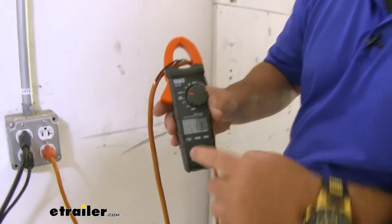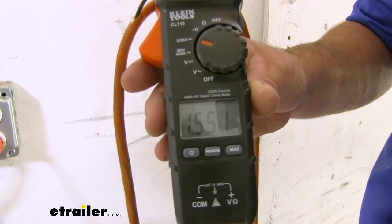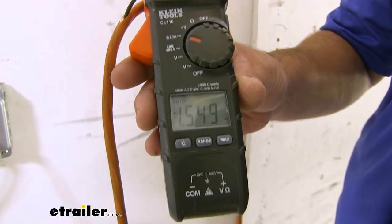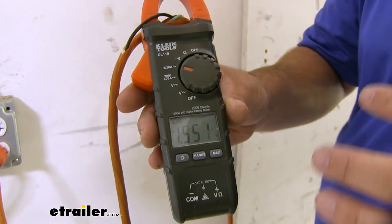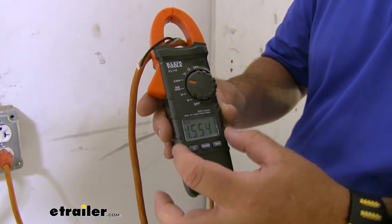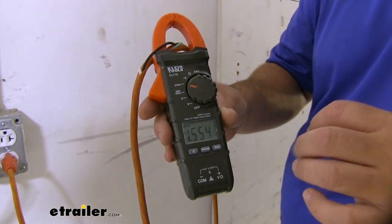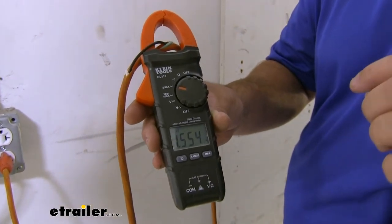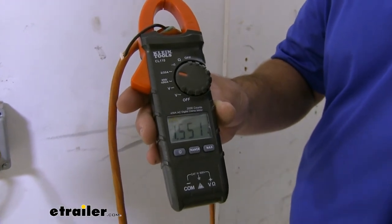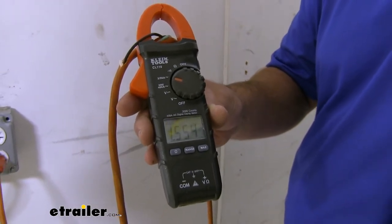What we're looking for is a reading of what we're pulling out of the wall directly. Without our AC running, we're at around 1.5. Now what we're going to do is turn the air conditioner on and off about three times. It's going to go quick, but we're going to see this spike up, and what we want is to find the highest reading. When we find the highest reading, that is going to tell us how much our air conditioner is using or pulling to start.